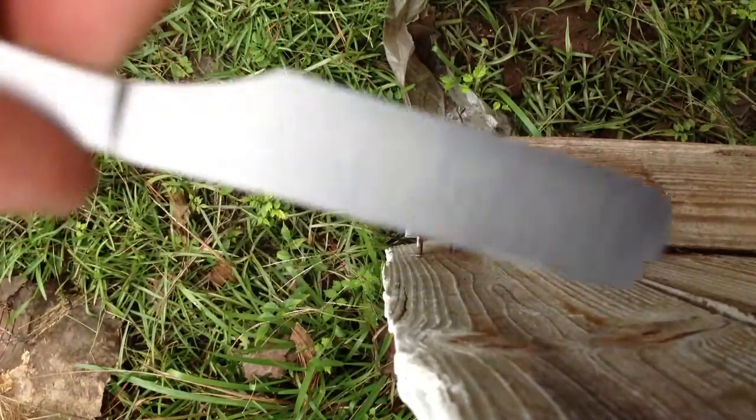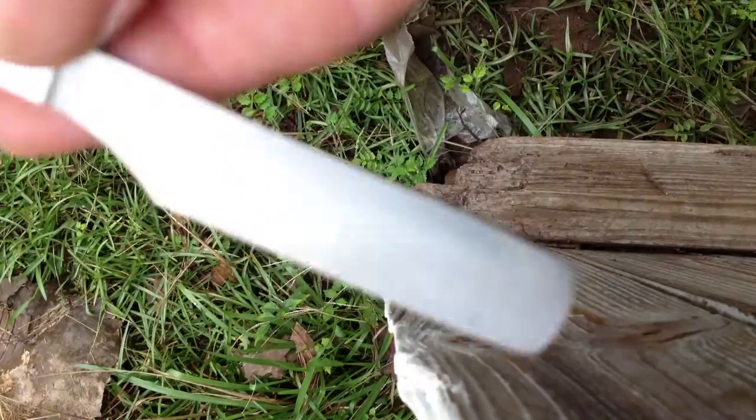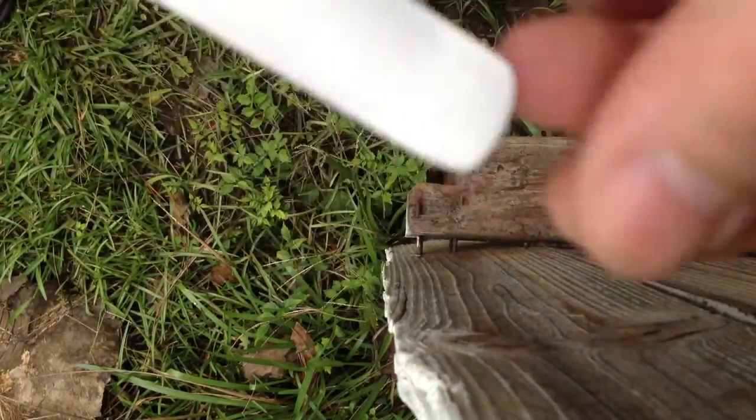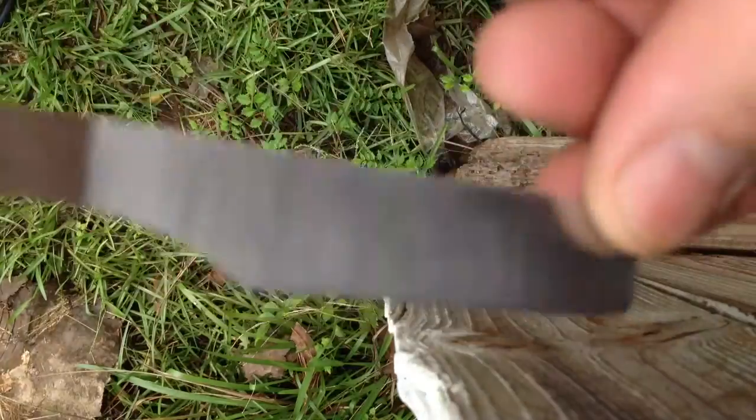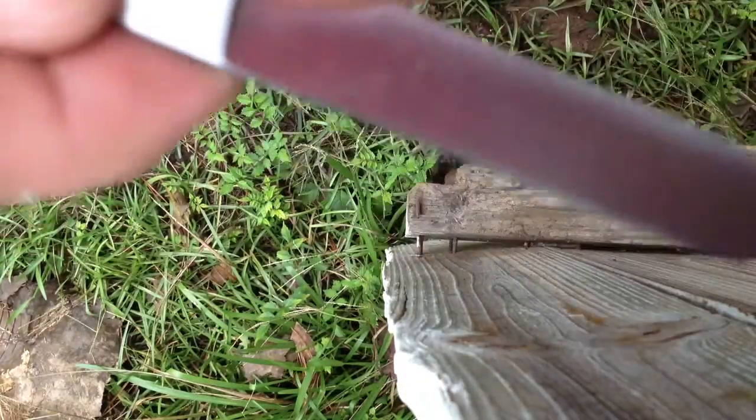Hope you're doing well. Here's the little straight razor I'm working on. I'm gonna mock up some scales today. I've got a friend sending me some ebony that I'm gonna use, but I'm gonna mock up some scales just to tweak everything today.